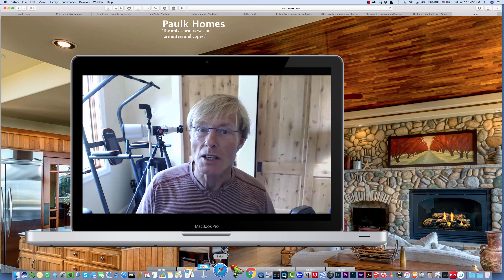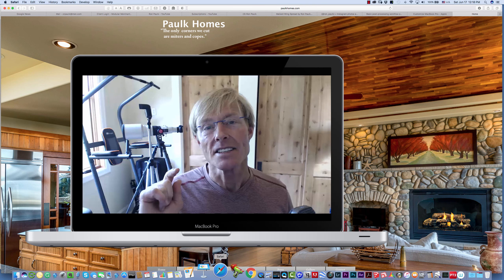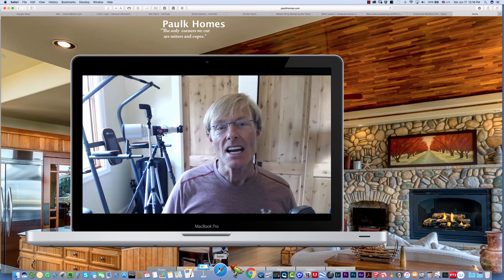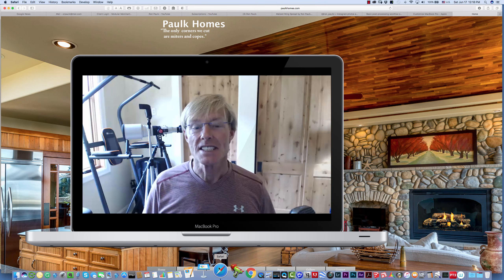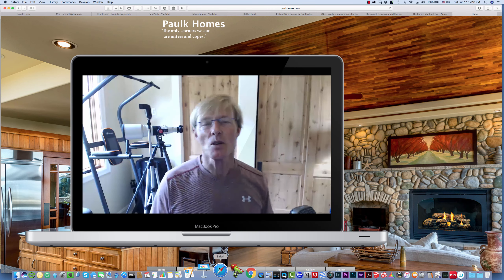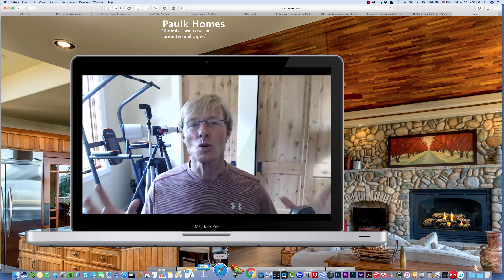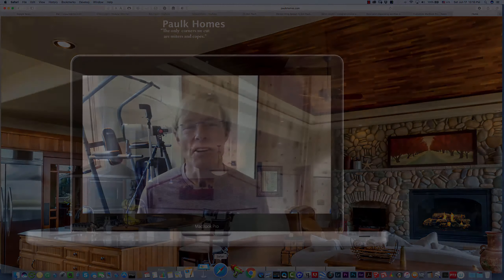The awesome rolling toolbox plans are right here for you to go over and purchase and download immediately, as well as the Total Station, the Polk Workbench, and the Stand-Up Desk. Have a great weekend and I look forward to this coming week of sharing all of the cool stuff we're going to be doing down in the shop. Thanks for taking the time to watch. Have a great day.